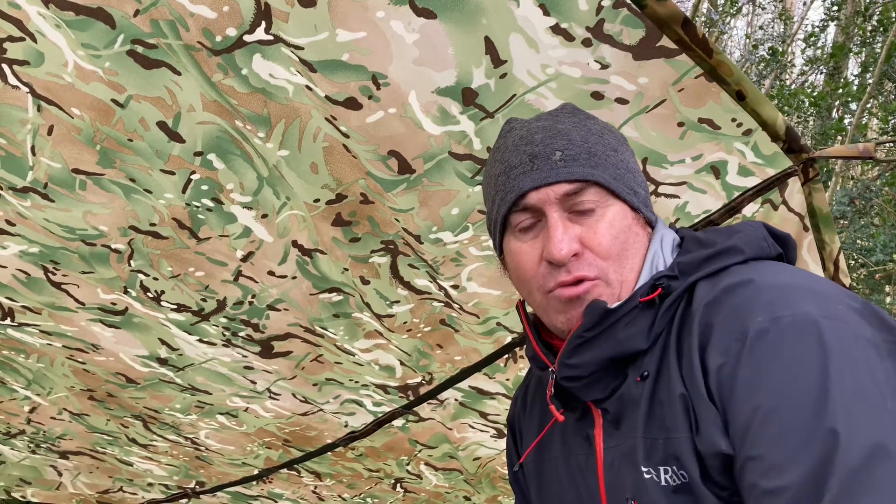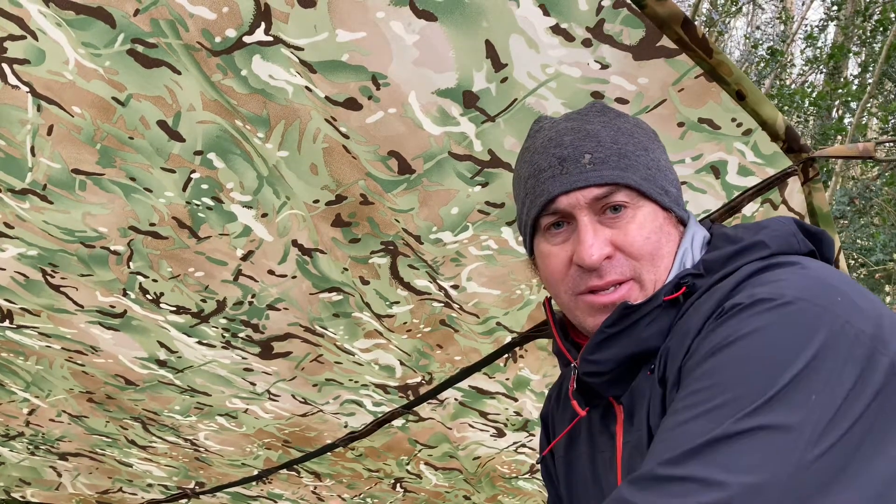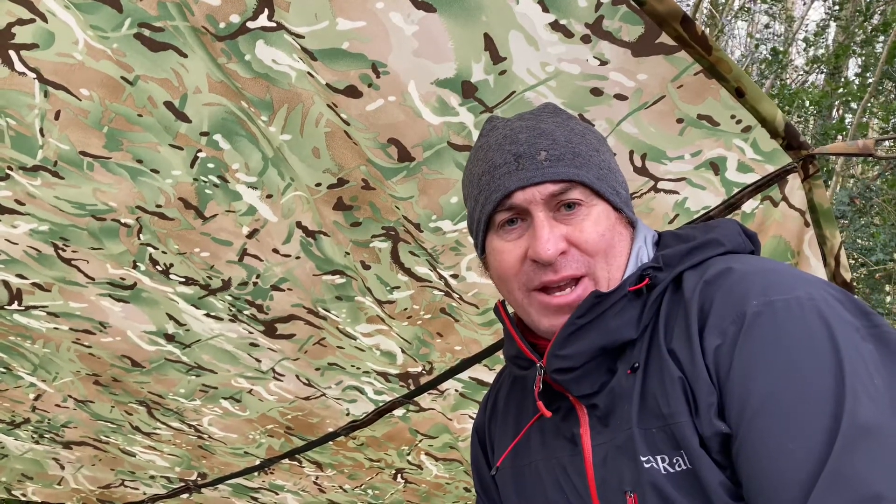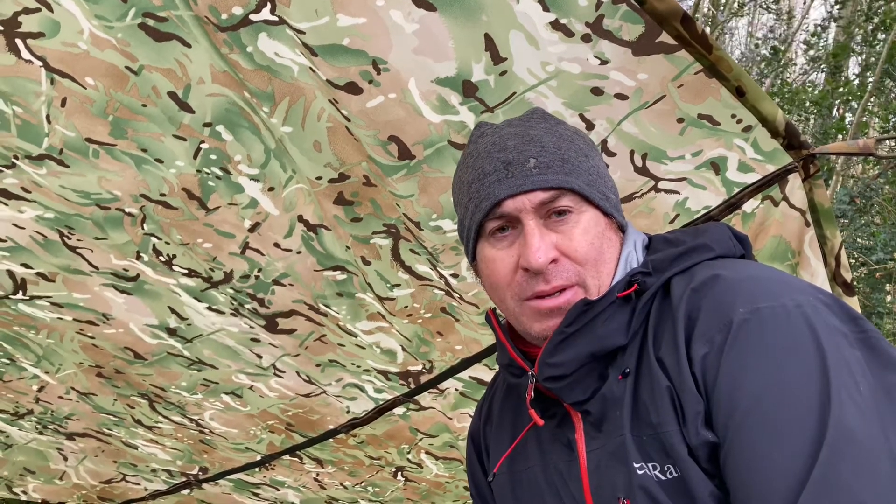Quick demonstration and walkthrough under a tarp — British Army MTB tarp of Northern Ireland, Patrol Park Bergen. Unissued, it was in super great condition, and it's ideal for bushcraft and day walking.